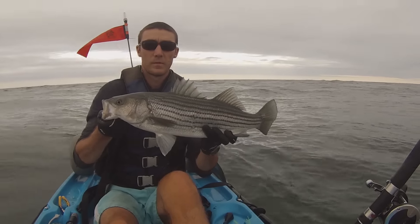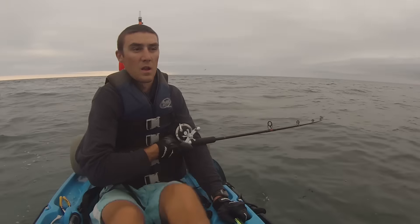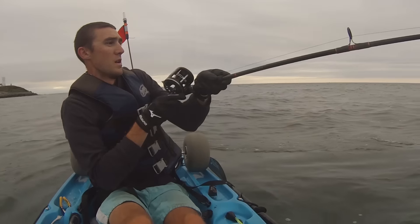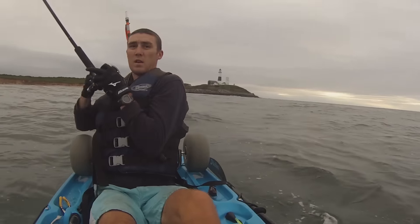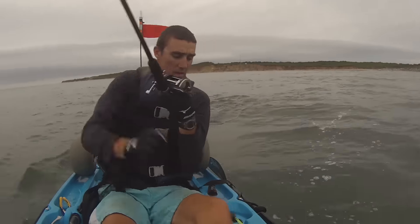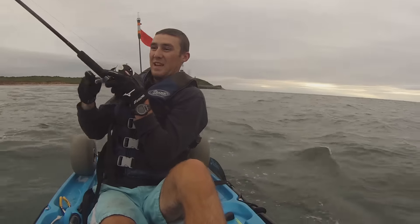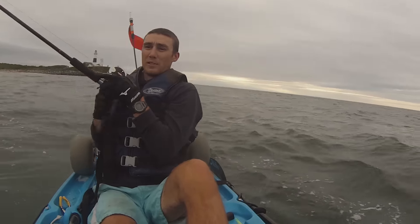Nothing better than catching stripers. That's a good fish right there — that's a very good fish, that's a big fish! That's the fish of the night right there. Oh, that's a good one — that's the one I was looking for, baby!